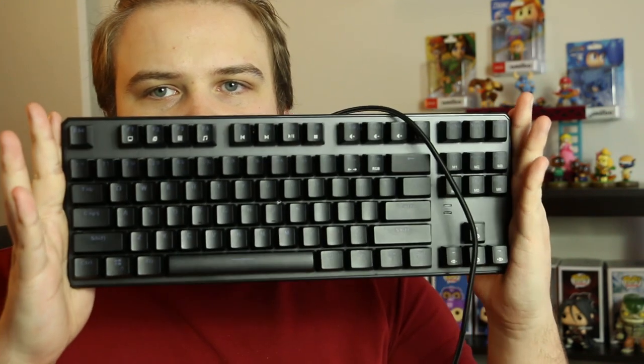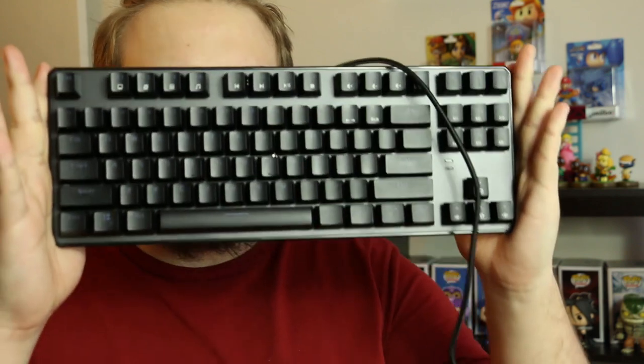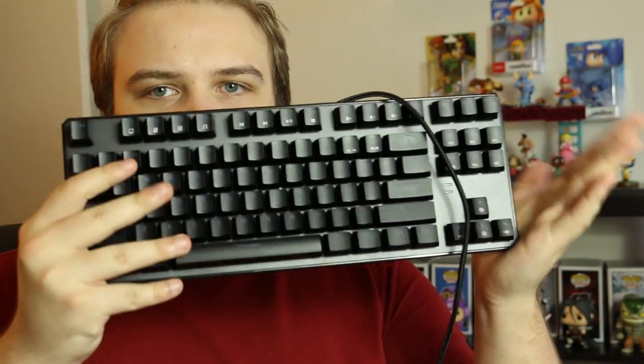Possibly one of the first things I noticed about the keyboard when I unboxed it was its small design. It's fairly small for a keyboard — it can fit in my two palms right here. It's missing a numpad. This is, again, a preference. You'll be shelling out a little bit more for the bigger TechWare keyboard, which I have over there plugged into my computer because I like a numpad. If you have a smaller desk like I do and you don't have much space, you want a smaller keyboard. I think the Phantom 87 Key keyboard is a perfect size for a mechanical keyboard of this type.